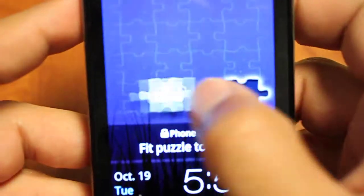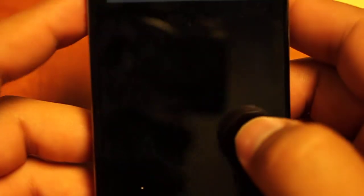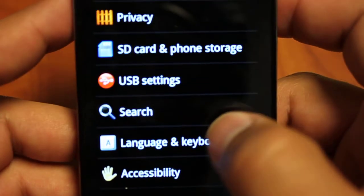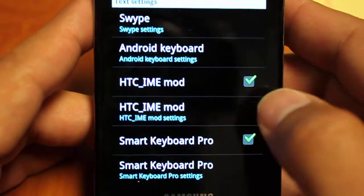So let's jump in — we already have the settings loaded up but let's start with the basic stuff. When you first download the keyboard, go to your settings, then go to Language and Keyboard, and just make sure that the green check mark is next to the HTC IMEI mod.